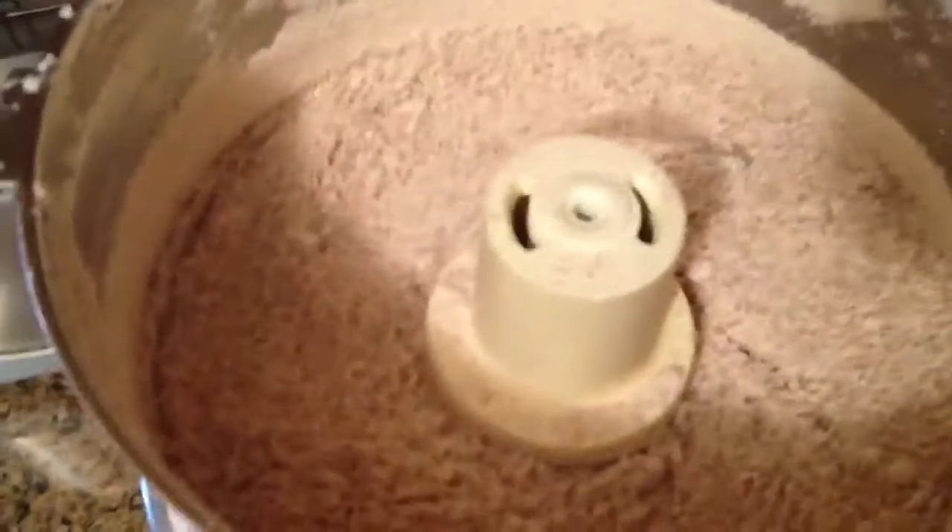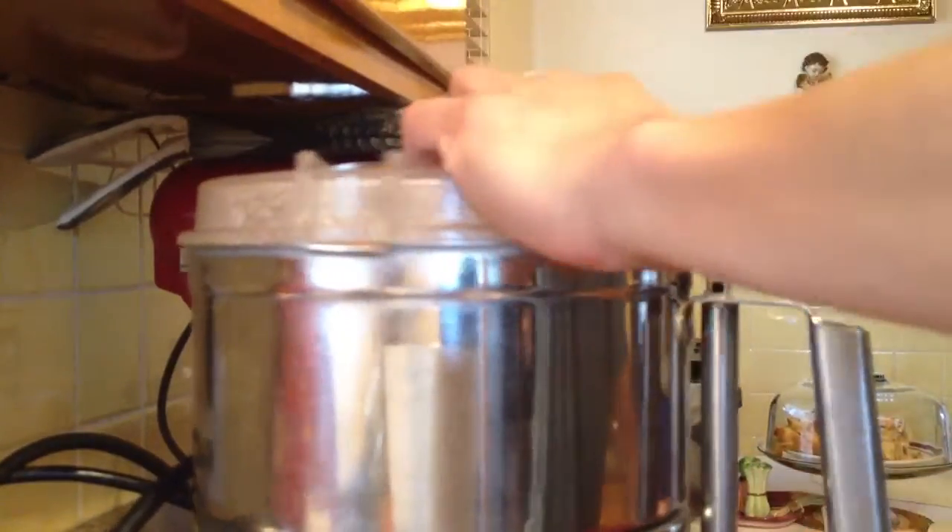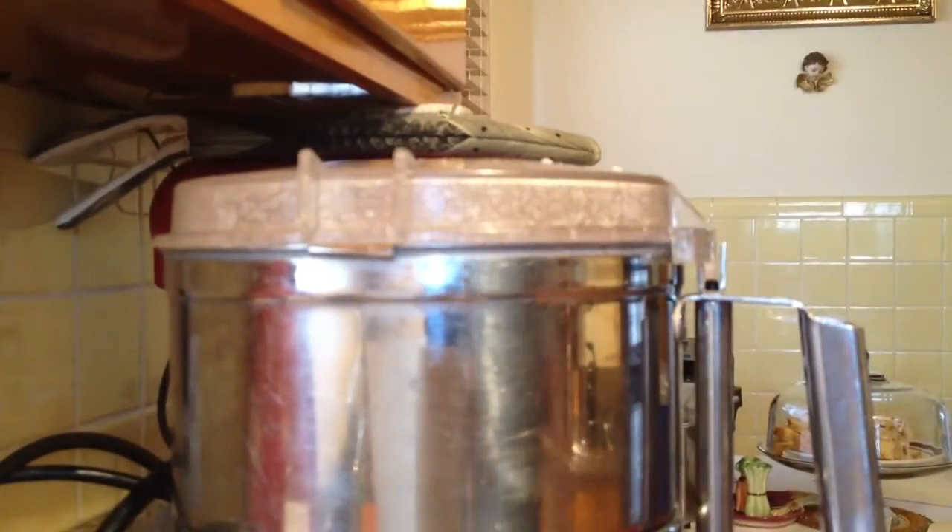Look how soft that is — it's like snow. Now with this you can do all sorts of things with raw food. What I like to do is swish it around a little bit, and then process it again — two or three times, depending how crazy I am today. So I'll process that a little more.